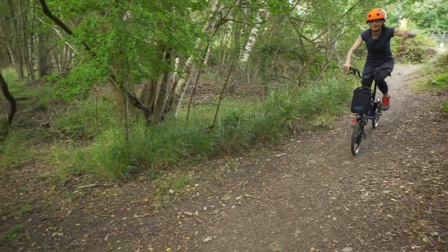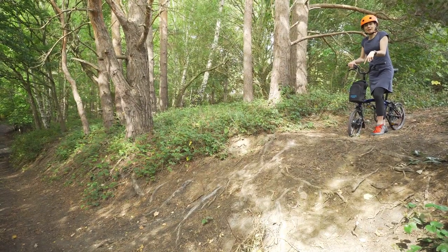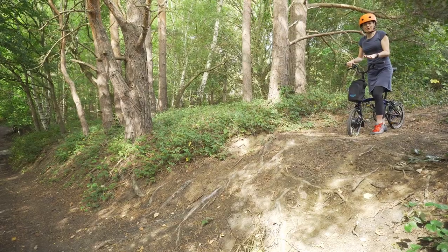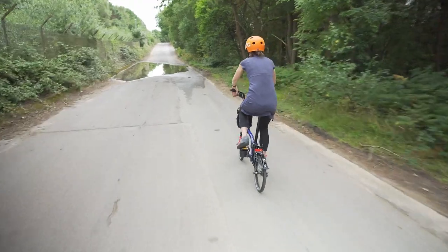Mountain bike track? Bad. I promise Mike I'm not going to ride down it. Tarmac road — a big thumbs up. Brompton Electric's natural habitat.